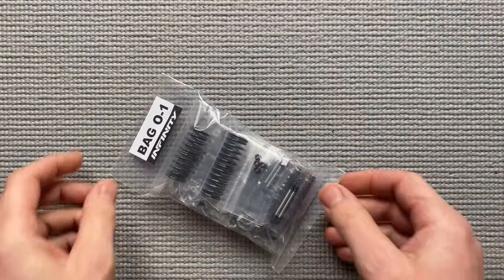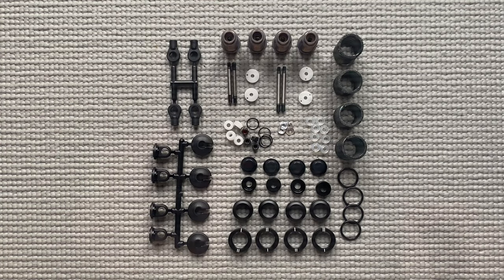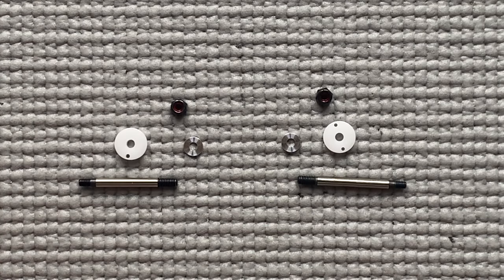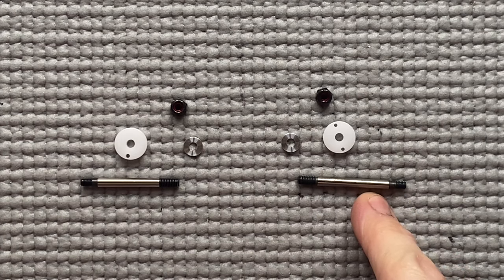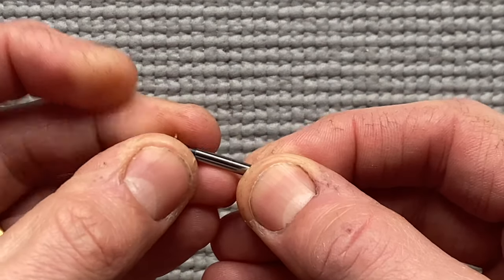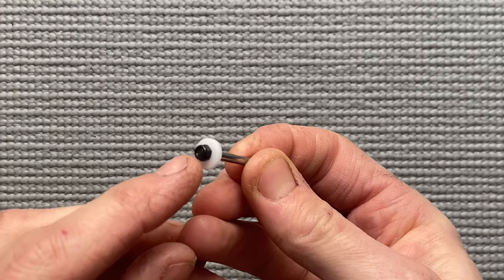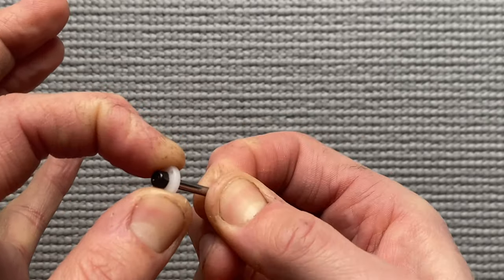Now we are going to continue with the shocks — Back O1. These are all the parts for the shocks. First remove all the plastic and take a cutting knife to make it smooth. Prepare the shock shaft with the piston: the front shocks have a short shock shaft with a one-hole piston at 1.3 mm; the rear shocks have a long shock shaft with a two-hole piston at 1.1 mm. Now take the shim, take the piston, take the nut, hold the shock shaft, and screw on the nut so the piston has no play but can still move a little bit. Do that with all four.